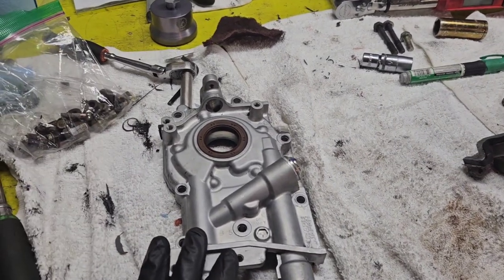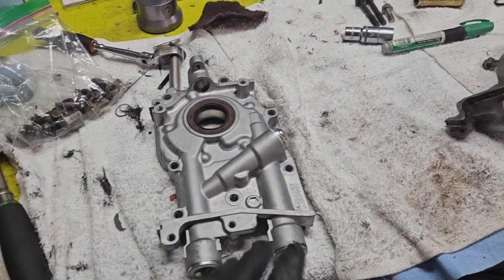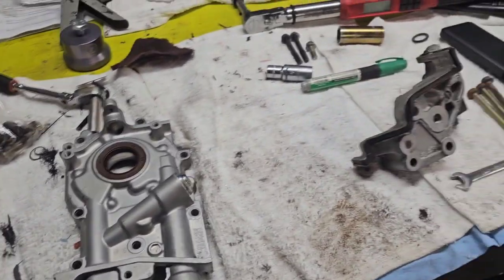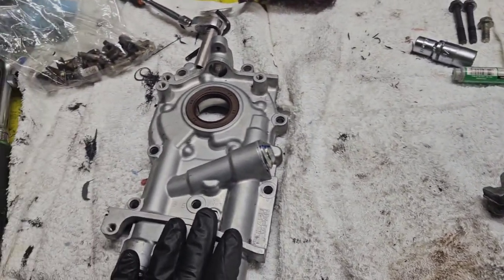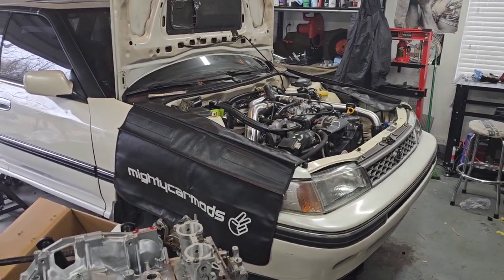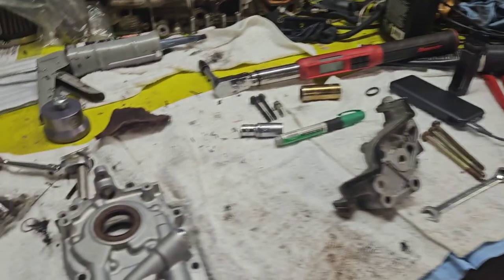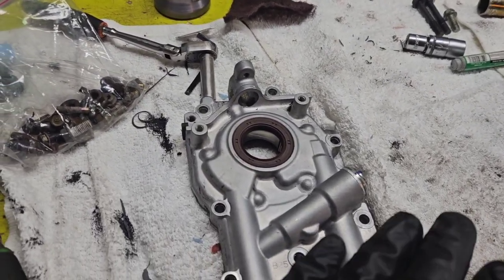I started cleaning up the oil pump and getting it ready to put on, but I can't find the bolts for it, so I'm going to have to do some digging. This is just a stock 11mm OEM pump that was actually on my brother's car — he doesn't have AVCS or anything so he went down to a 10mm, which makes this perfect for this engine.